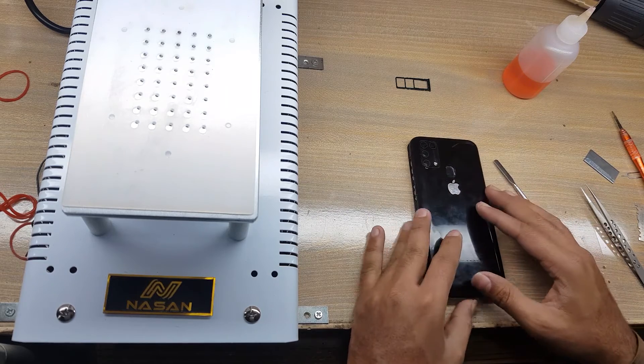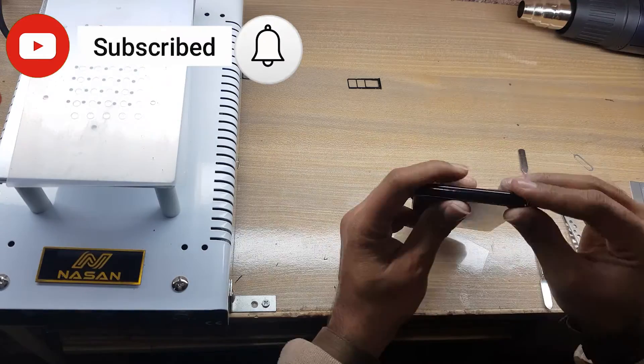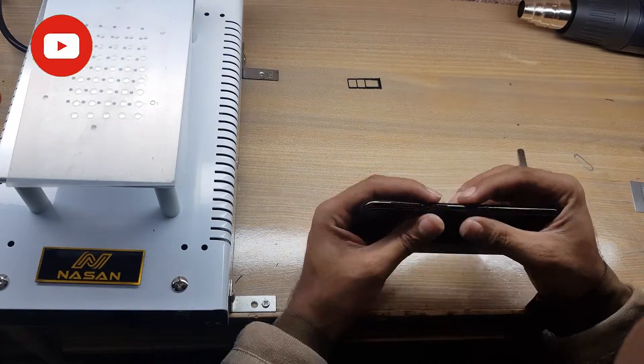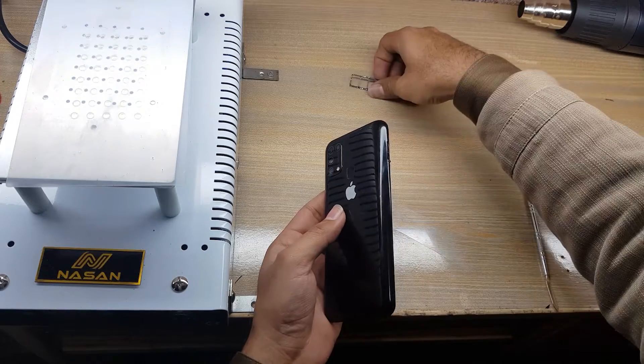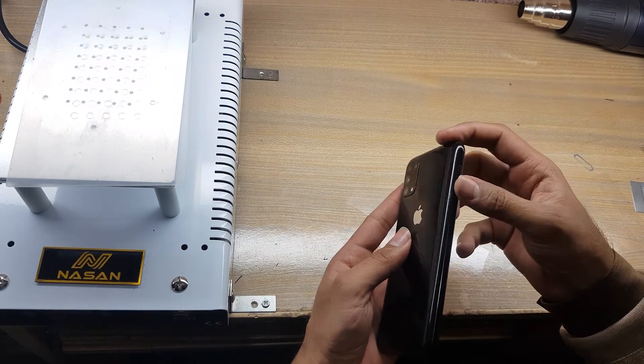Install the back cover of the phone. Insert the SIM tray in the phone. You have done this successfully — thank you for watching.